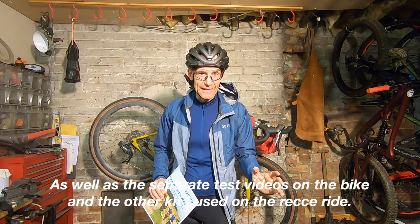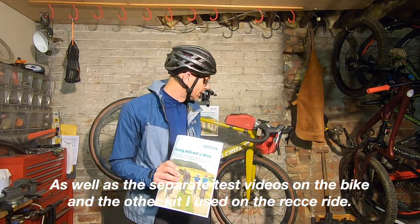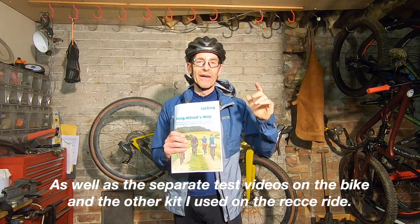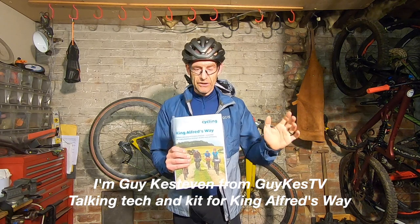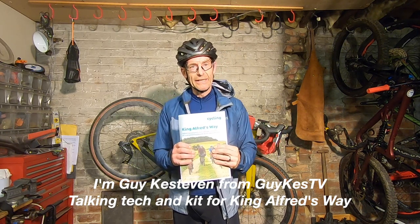Thanks for watching me rattle on. I hope some of the information and hints and tips I've given have been useful. I can't recommend this route enough — it's been fantastic to write it up and it was fantastic to ride. I hope you really, really enjoy riding it yourself. I've been Guy Kesterven on GuyKestTV talking about the brand new King Alfred's Way route from Cycling UK.